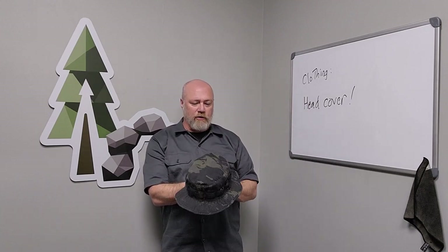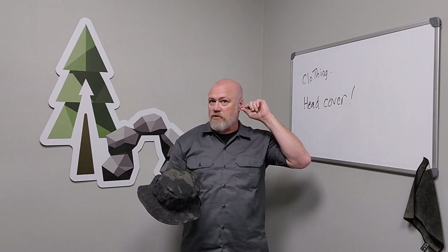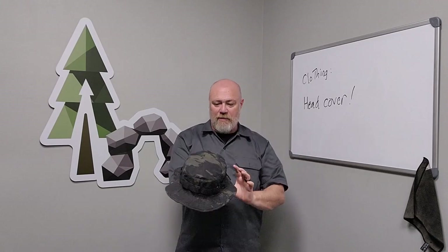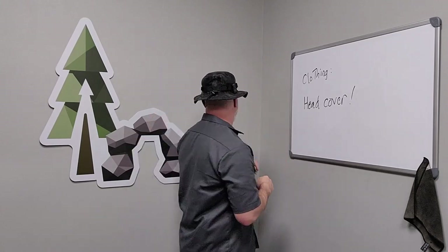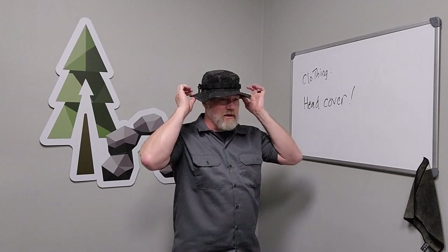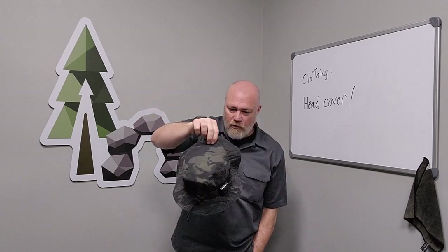You're always going to want to have some sort of head covering when we're out on one of our fieldcraft events. The boonie hat does a lot of different things that a baseball cap won't do. It doesn't leave my ears exposed to the sun, it doesn't leave the back of my neck exposed. It gives me covering all the way around, especially my ears, and catches those shadows. I'll show you a couple things I've done to my boonie hat and some ways you can modify it.